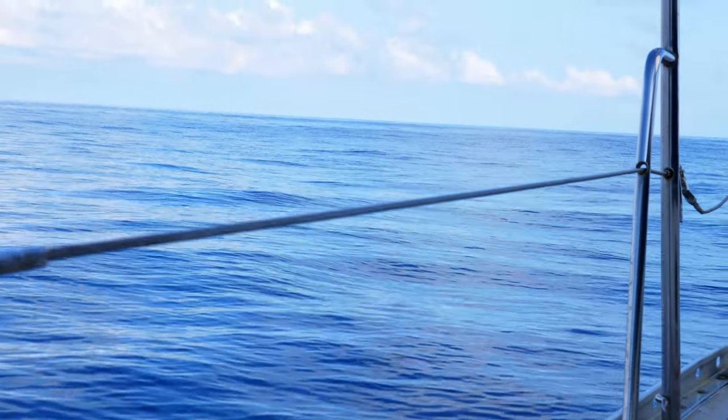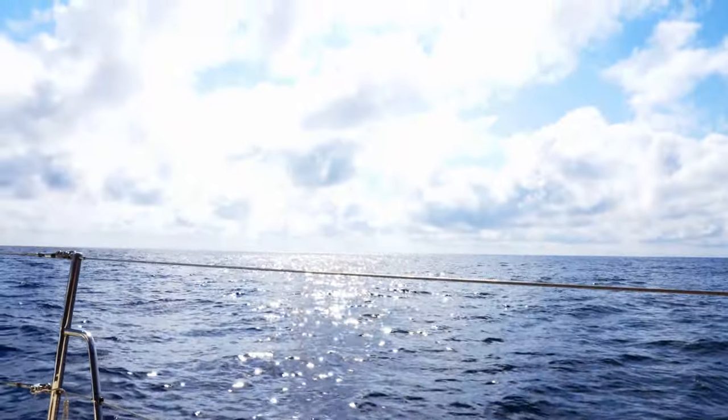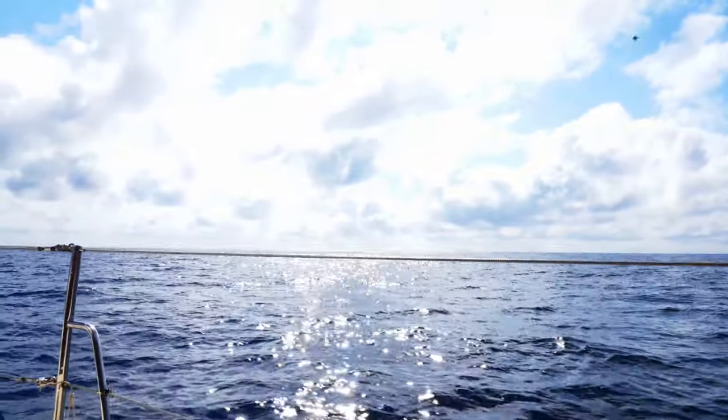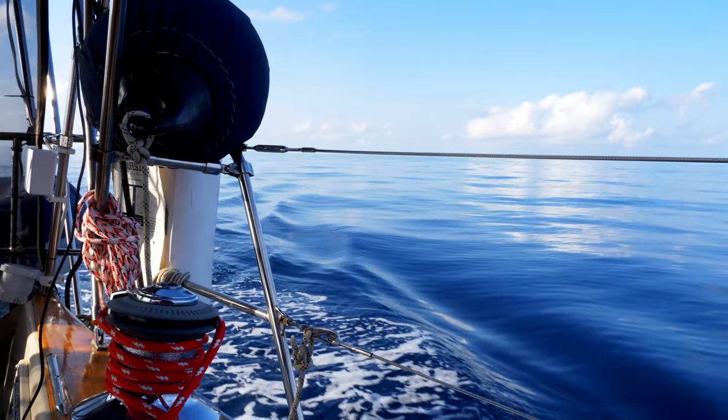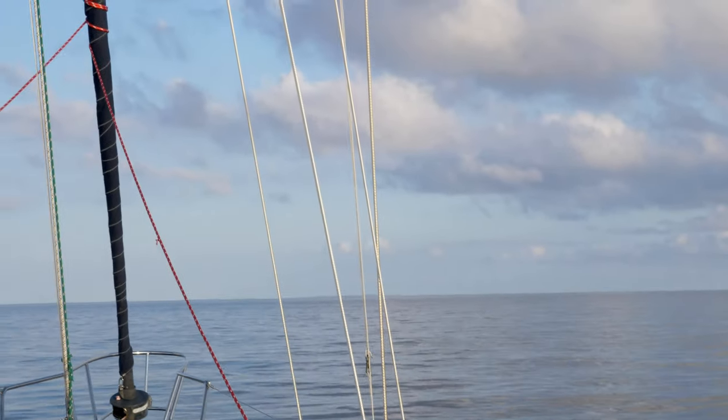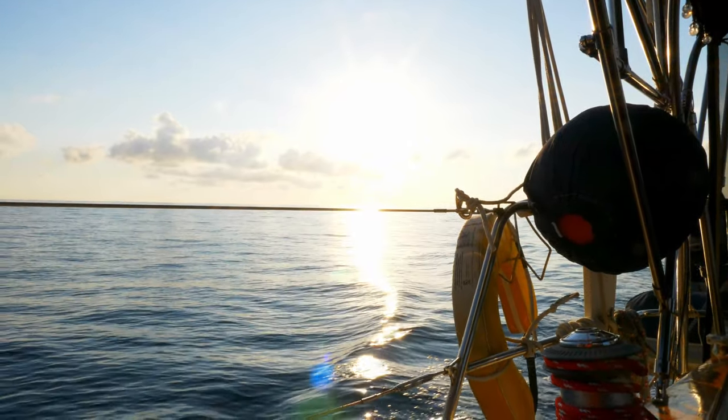We are nine miles out from the Bahamas. We can see some tall buildings in the distance, and we should be there just as the sun hits the horizon. Our first international crossing is almost over — it was very easy to do. We picked a very low wind day and we've got the sail up for some stability. We'll find an anchorage for tonight and have a celebratory dinner.